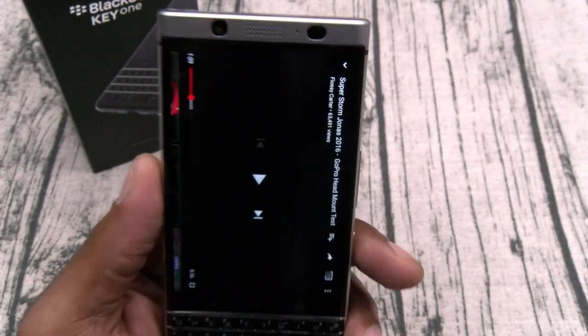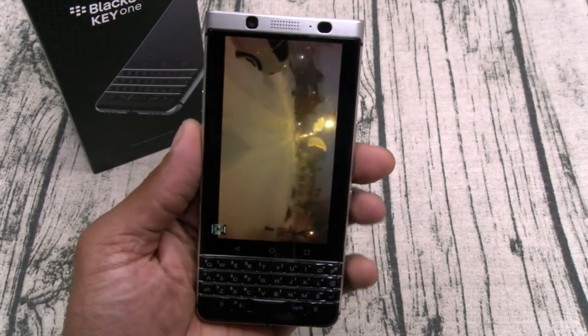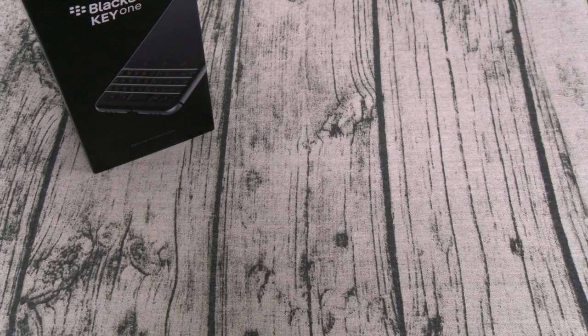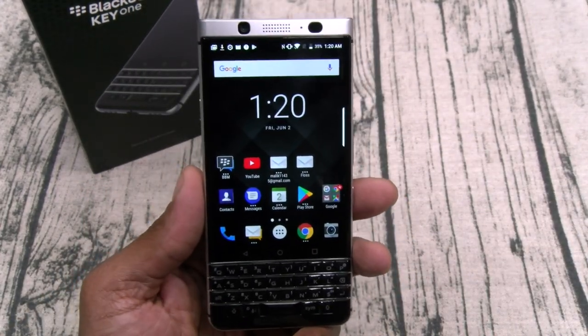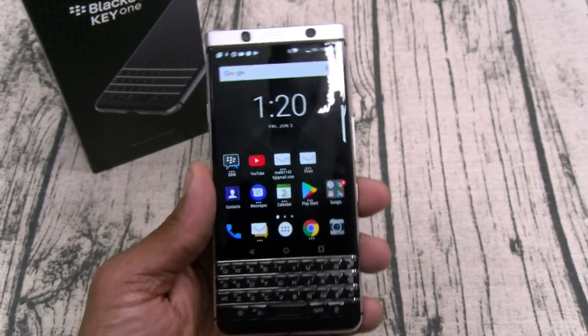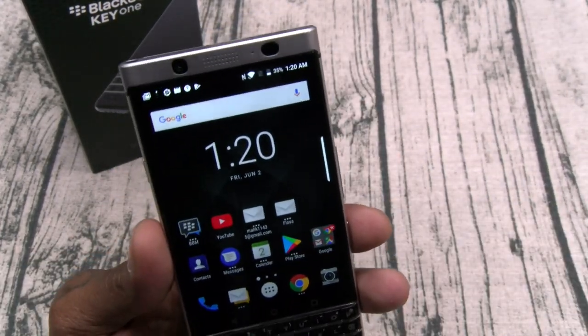Now if you know one thing about BlackBerries, you know about the speaker — and this one is the same. The sound is loud. You've got that 4.5-inch display that sounds small compared to today's phones but it doesn't look small at all. Nice clear video, and the sound is loud — you're going to like the sound on this. The earpiece speaker is also loud. If you're using this for your business phone you want to make sure you're receiving those emails. You also got your RGB notification light which is fully customizable. You're not going to miss notifications with this.